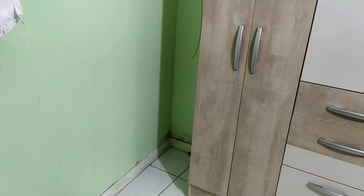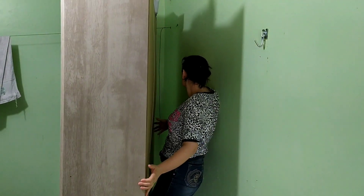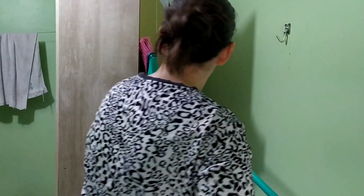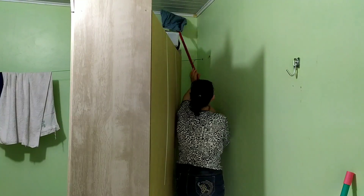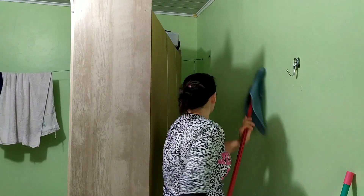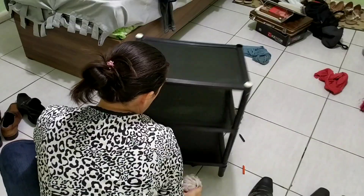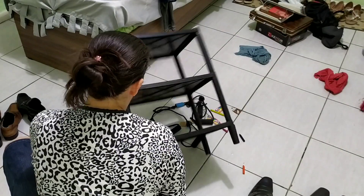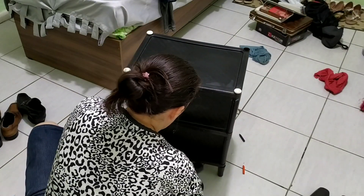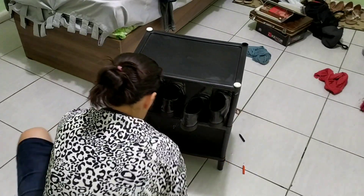Quando eu pego para fazer faxina pesada, eu faço a faxina pesada mesmo. Então já fui ali, arredei o guarda-roupa para limpar a traça que estava cheia de teia de aranha. Passei um pano no forro e em toda a parede atrás do guarda-roupa. Agora começo a limpar esse móvelzinho onde ficam os calçados — meu marido tinha muita teia de aranha e muita aranha grudada. Limpei tudo e já limpei o sapato dele também para ficar tudo limpinho e organizado.